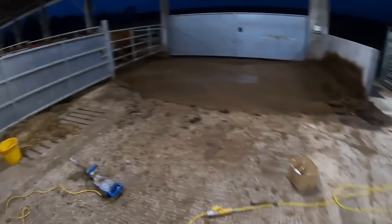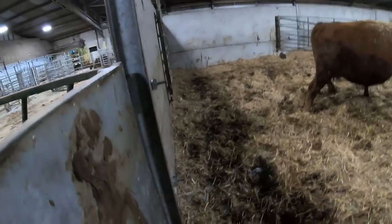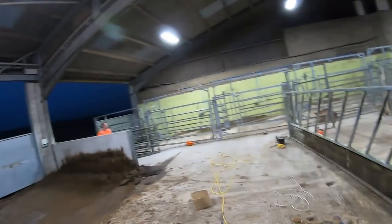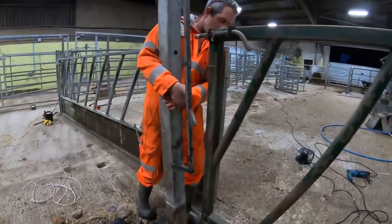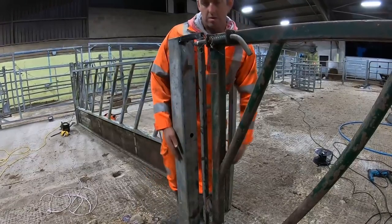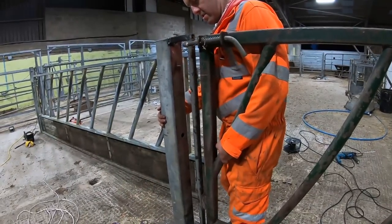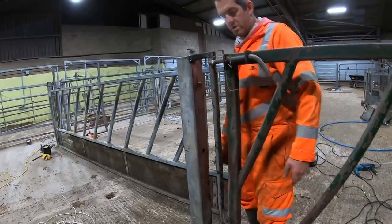Got a hole there for the post. Hopefully that won't upset the cows too much. Here comes the man with the post. I knew that bloody thing would be in the way - that little notch. There's a grinder there. Where's the big one? He's over here somewhere.